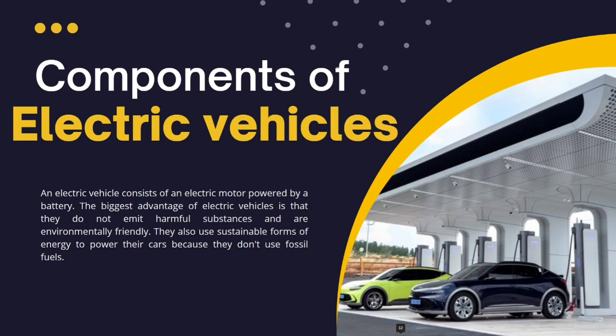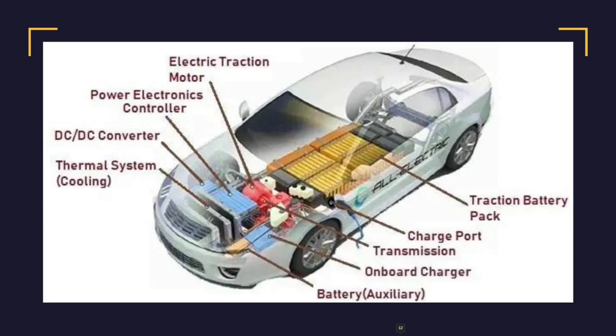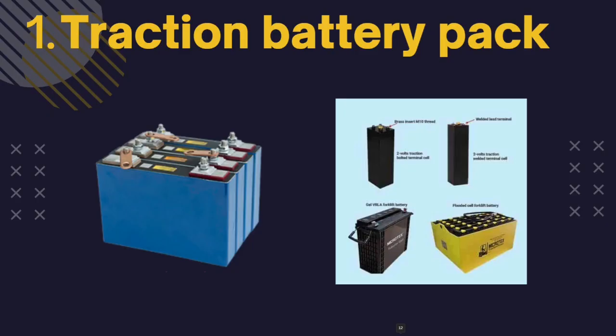Electric vehicles have fewer components compared to petrol and diesel vehicles. The main components we will be discussing are: traction battery pack, DC-DC converter, power inverter, electric motor, power control unit, on-board charger controller, auxiliary battery, thermal system, cooling, transmission, and charging port. These are how they are located in an electric vehicle.